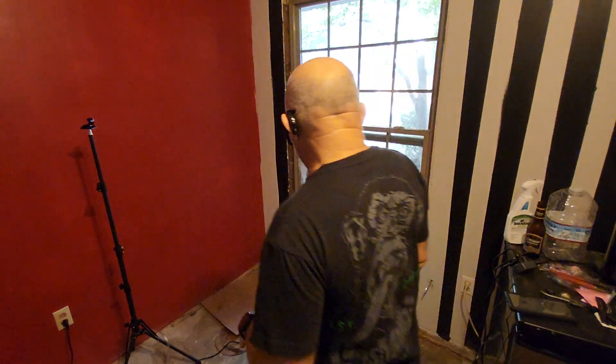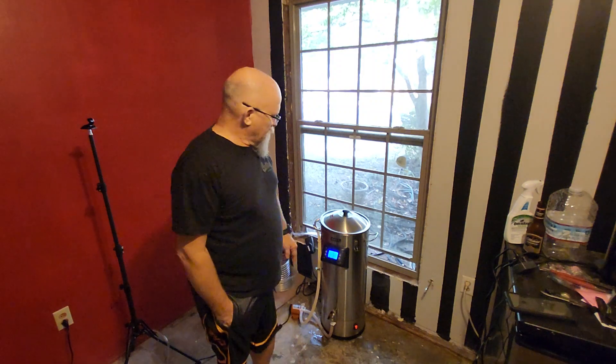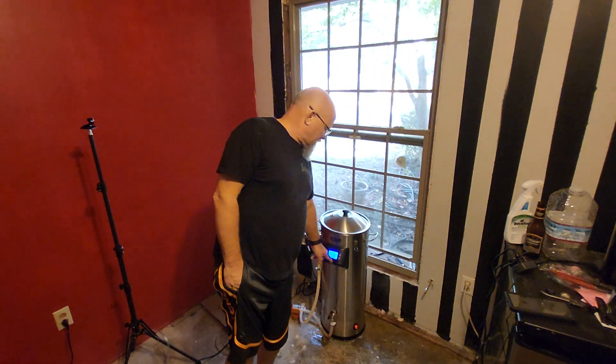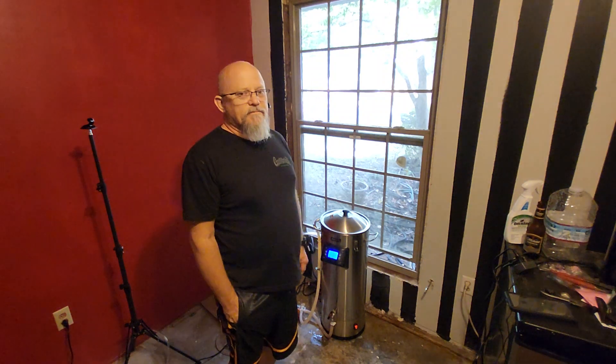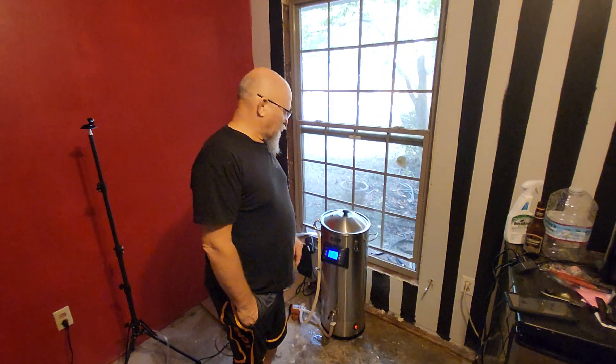Okay, we've reached our temp. I've reduced it to 160 — so we've reached our temp, and I also turned the power up to 100% just to make it heat up faster. Now we've got to go 20 minutes at this temperature with the grains in, and then once that's done, we'll turn the power off, we'll pour the extract and hops in, and then we'll start it back up.